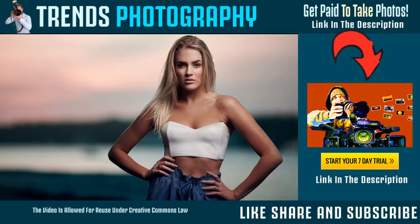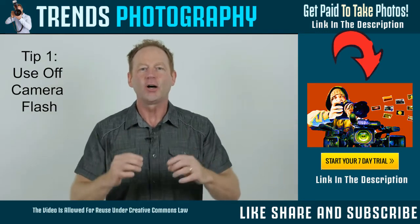Hey everybody, it's Craig Bacter here, and in this video I'm going to share five tips with you to quickly improve your photos. Tip number one: use off-camera flash.